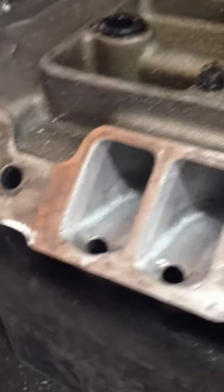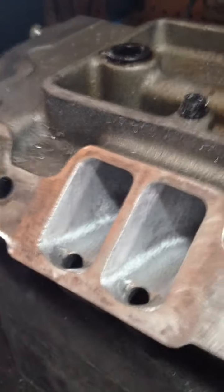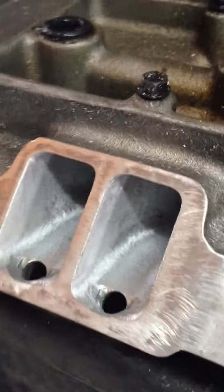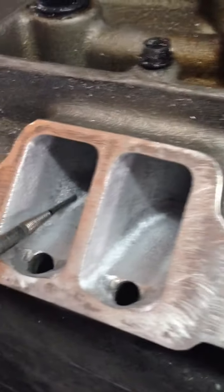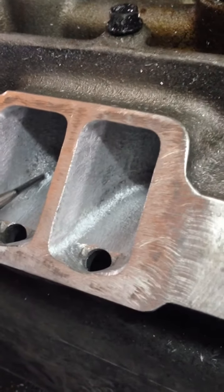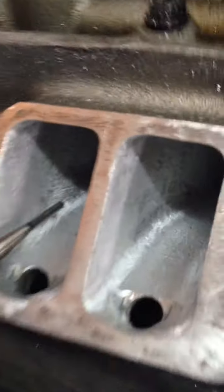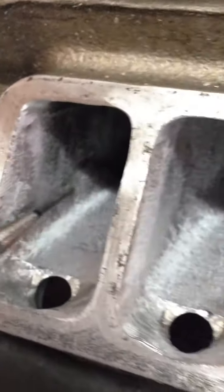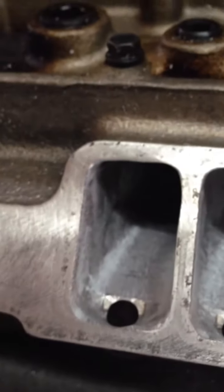This will be the same on a stock TPI intake manifold. If you look in the outlet of the ports — not every port, it's like every other port — you'll see a bump in here. Hopefully you can see that. There's one over here, and it will be the same on the other side.